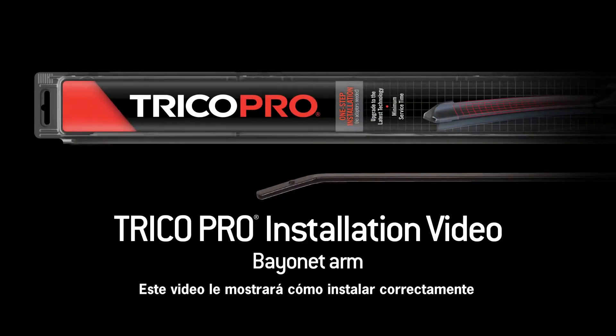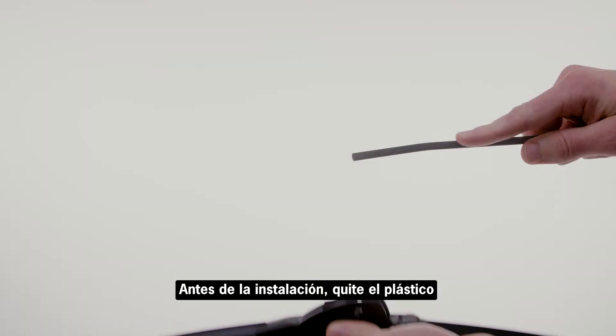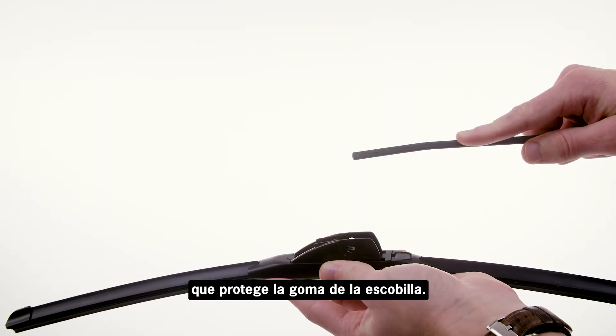This video will show you how to properly install the Trico Pro wiper blade onto a bayonet arm. Before installation, remove the plastic protector from the blade rubber.